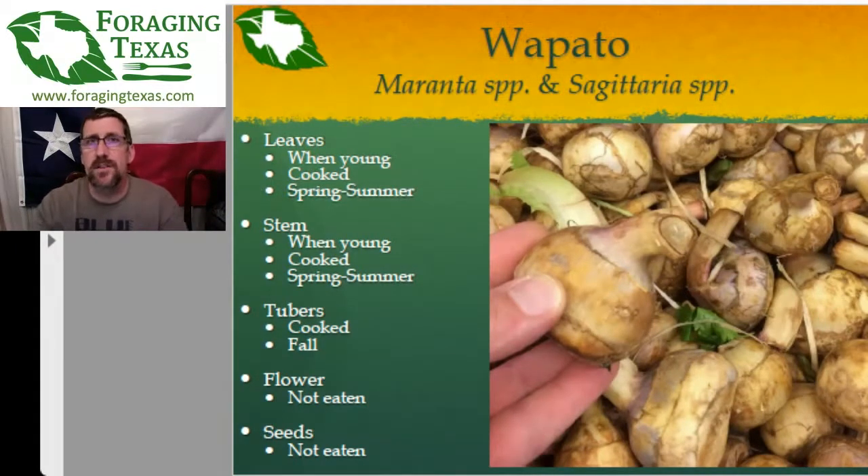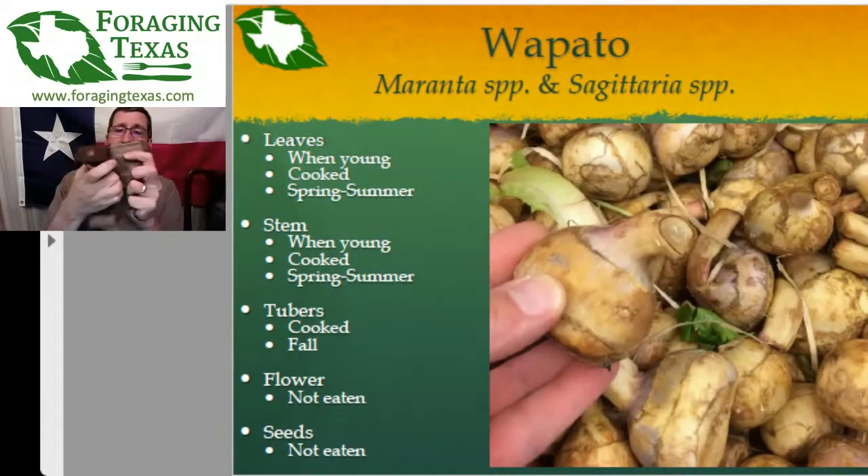The tubers are the best part. The time to collect them is after the top leaves and stems are dying or dead, so ideally find the wapato in the summer and go back in late fall. The traditional way is you strip down to swim trunks and walk around the wapato bed, digging in the muck with your feet. When you come across one of these golf ball-sized tubers, you yank it off the root with your toe, let it float up to the surface, grab it, rinse it off, and drop it in a basket on your back.